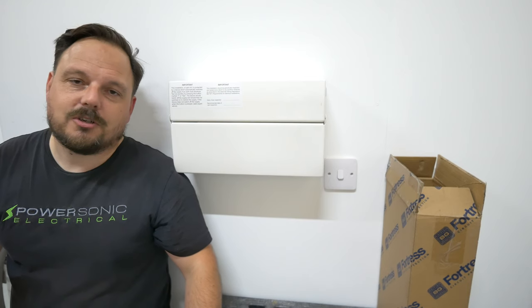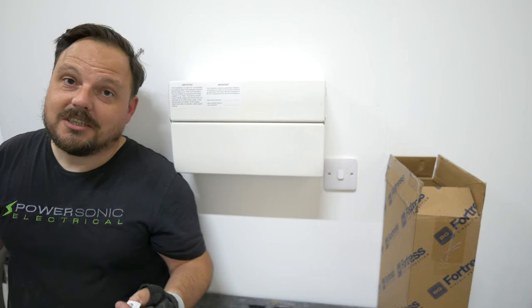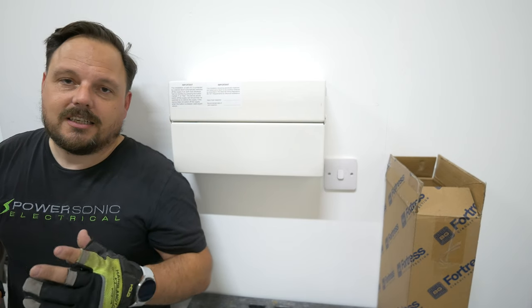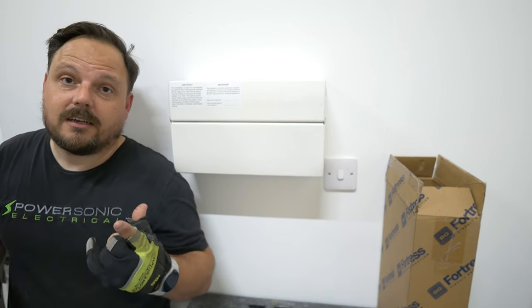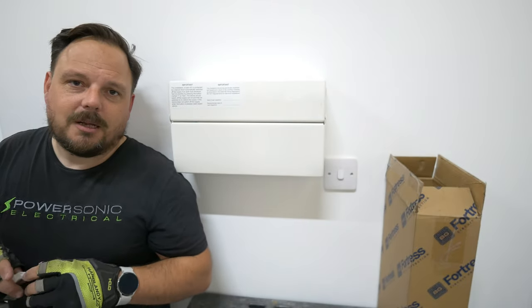We install a lot of Luceco and BG equipment. Their outdoor sockets are exceptional value. The LED lighting range is reasonable quality and at a decent price point. We're actually speccing a large project at the minute using Luceco LED light fittings.